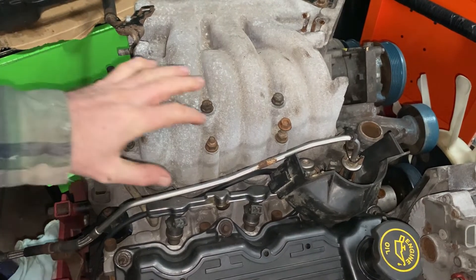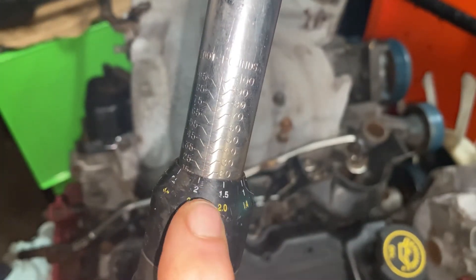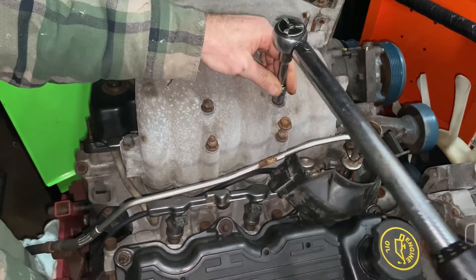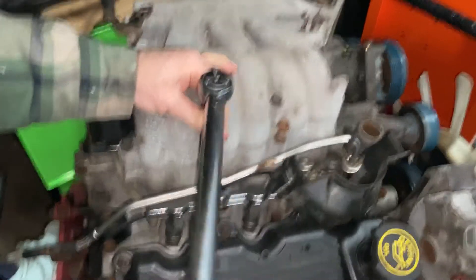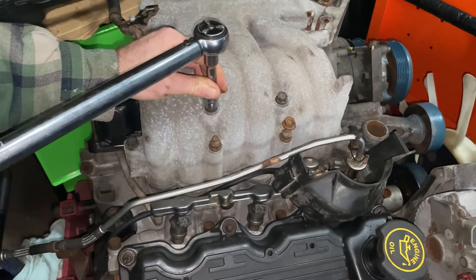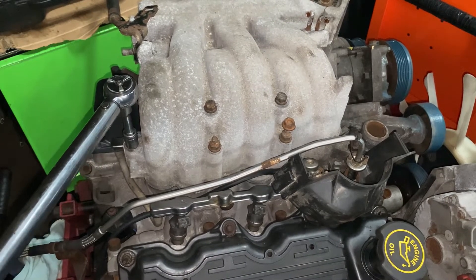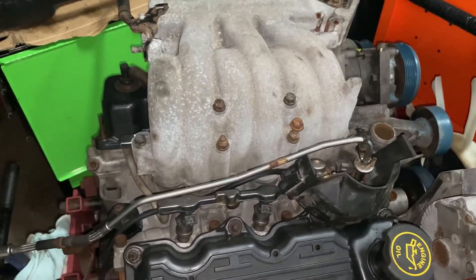Now we're going to torque these bolts — we are at 22 foot-pounds. I go to 20 on the torque wrench and then add the little two when I slide it over. Hand tighten them all first, then go to 22. Once it clicks, that's it — 22 foot-pounds. Little clicks, listen for the tick tock — that's the click.